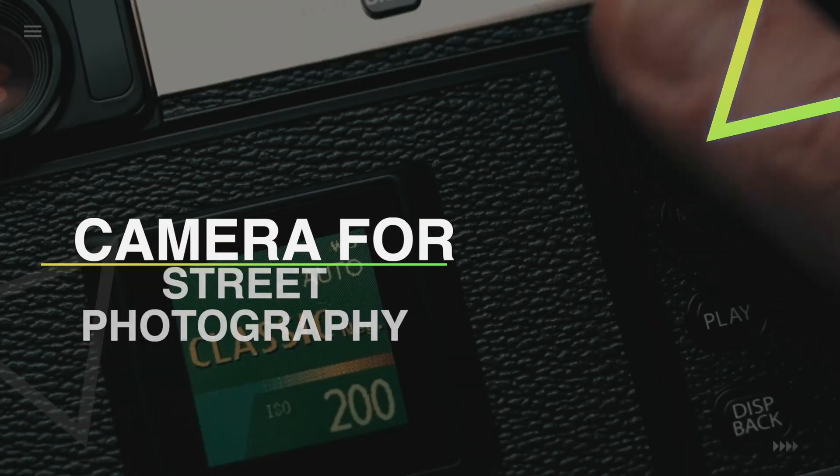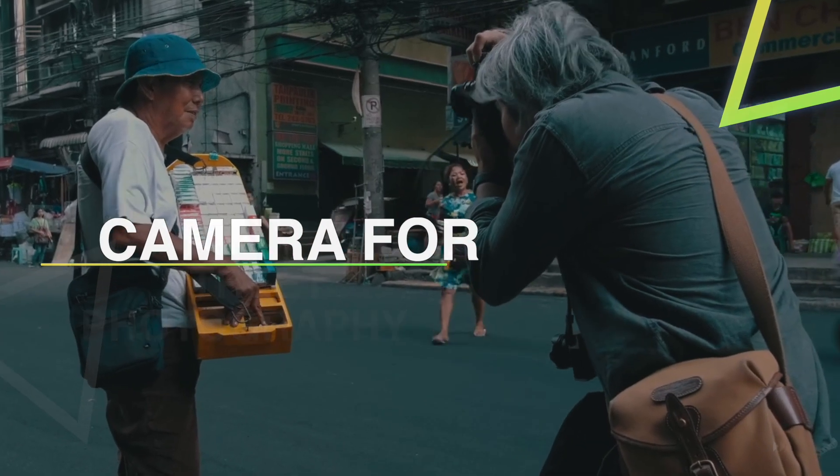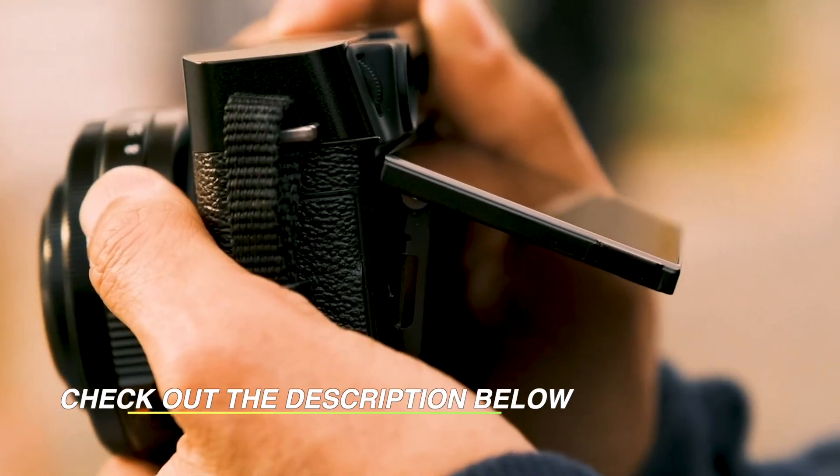If you are looking for the best cameras for street photography, we have reviewed some of the best options for you, considering your needs and budget. So without any further ado, let's get started.